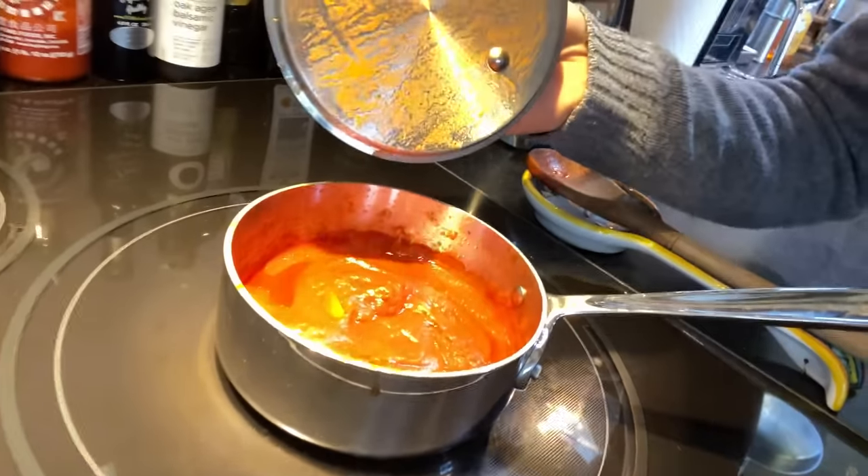Hey guys, so my wife Ava thinks that today we're making a video where she's going to try several varieties of store-bought pasta sauces and rate and review them in a blind taste test. And while we are going to do that, I have a little trick up my sleeve. In addition to the four pasta sauces I bought this morning, I also have a little pot of her very own pasta sauce recipe. I'm really curious to see if she'll be able to distinguish that this is a homemade tomato sauce, or whether she'll even think it's good.